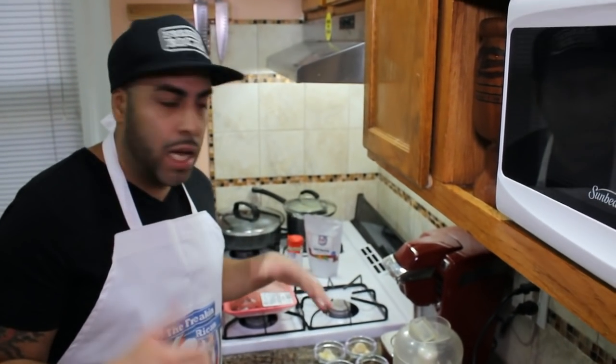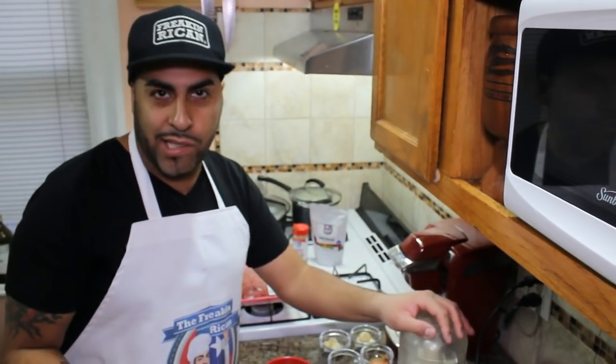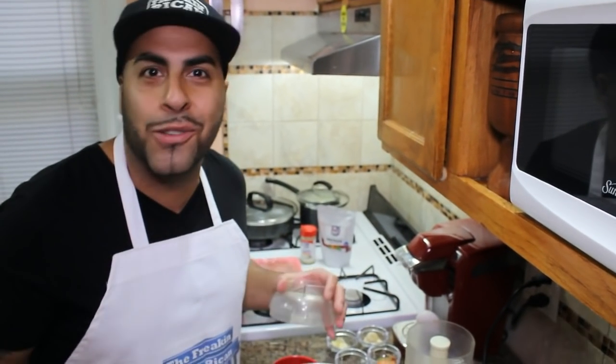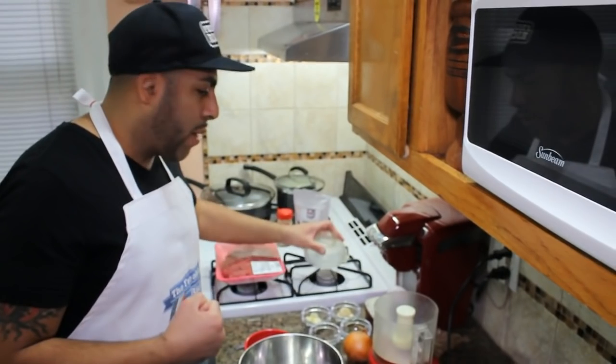I've missed you guys. We've been so busy with the restaurant that we really haven't been able to make many videos. So it's Sunday and we're actually relaxing today — we said, you know what, let's give them a video to keep them happy.